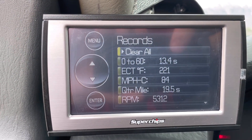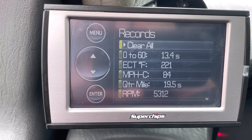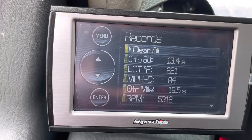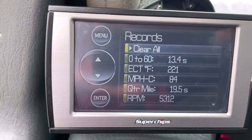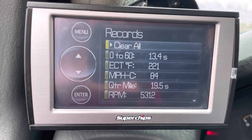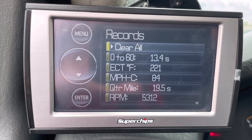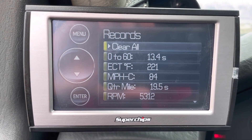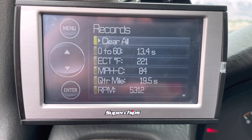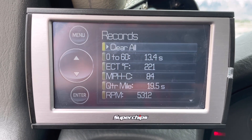You can see here — these are my records so far. The stock zero-to-60 time before the gearing was 14.3 seconds, and the gearing difference alone in similar temperatures dropped almost a second off that — we went to 13.4 seconds. I also ran a quarter mile time out of curiosity, since a lot more people are familiar with quarter mile times. That quarter mile time was 19.5 seconds, which is slow obviously, but not terrible — I've seen Honda Civics running that time or even slower at this elevation at my local racetrack.